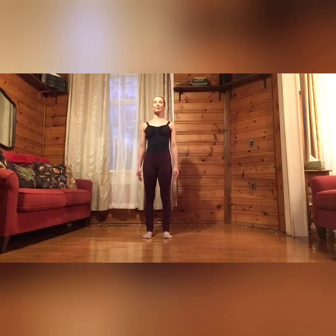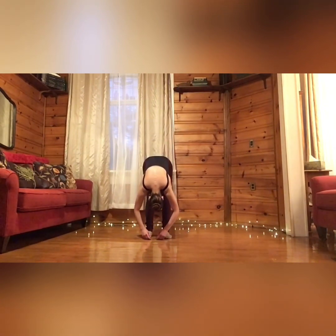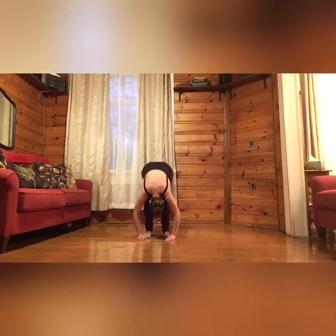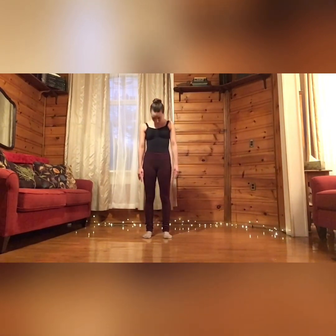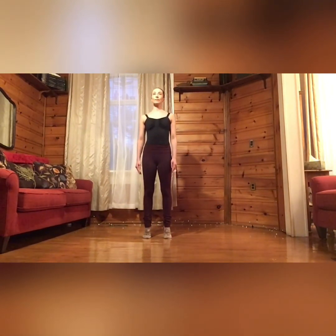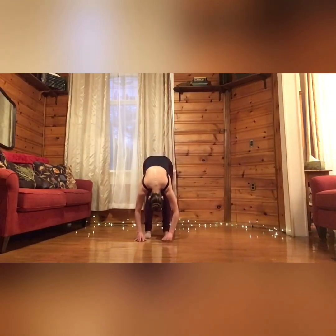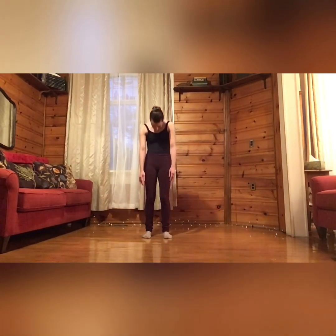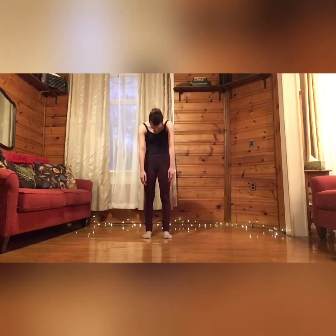Here we go — roll downs. Plié, and stretch. Plié, roll up through your spine, one vertebra at a time. Again — rise, and lower, curve, plié. Good, tracking your knees over your feet. And rise. Good.